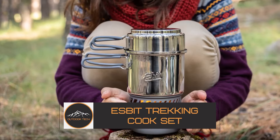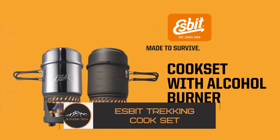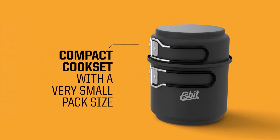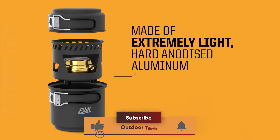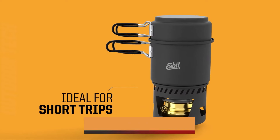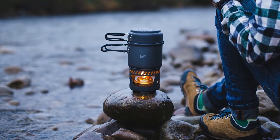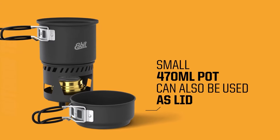Esbit Trekking Cook Set. This Esbit Trekking Cook Set is perfect for cooking out on the trail. The set includes a 985 ml pot with a volume indicator in liters and ounces on the side, and a 470 ml pot and pan which also serves as a lid. Constructed from extremely light hard-anodized aluminum, this set also includes a stand that supports the pots and includes a base for Esbit solid fuel tablets and a solid brass alcohol burner.